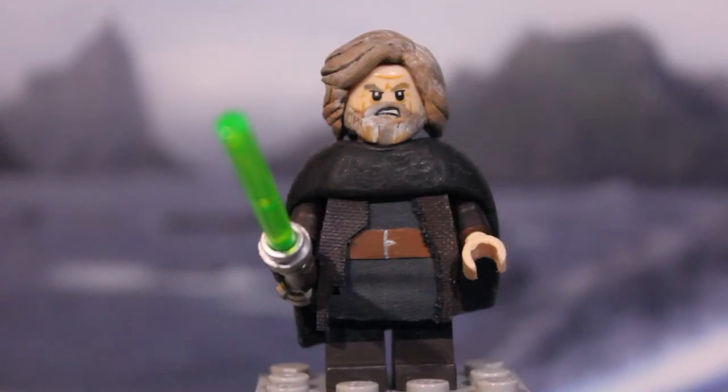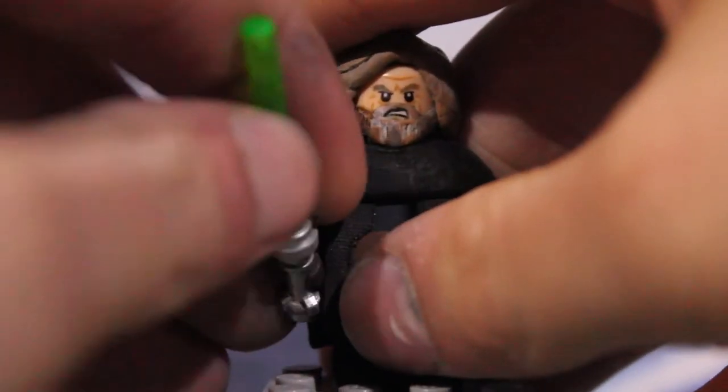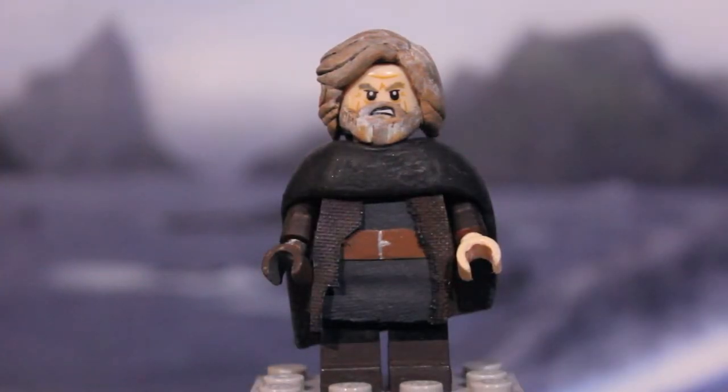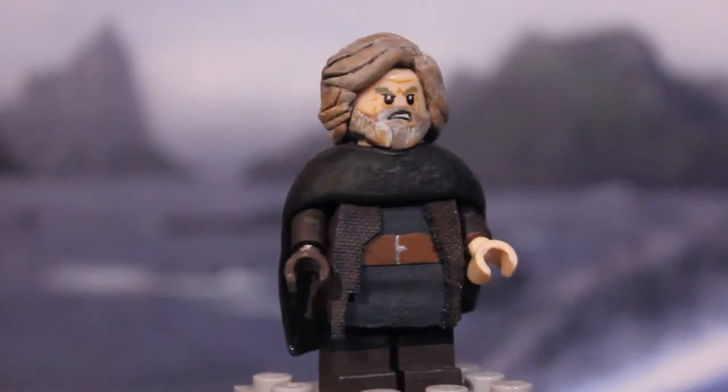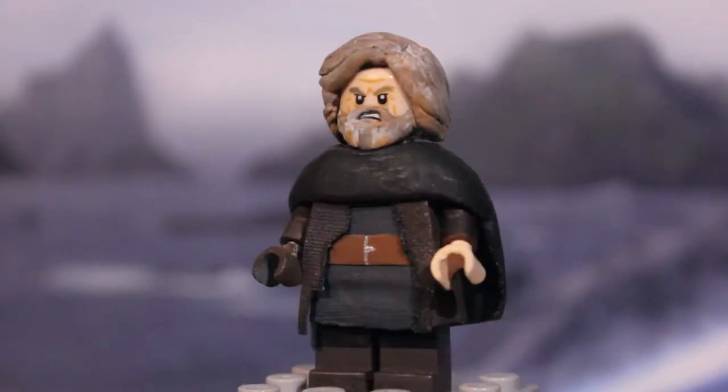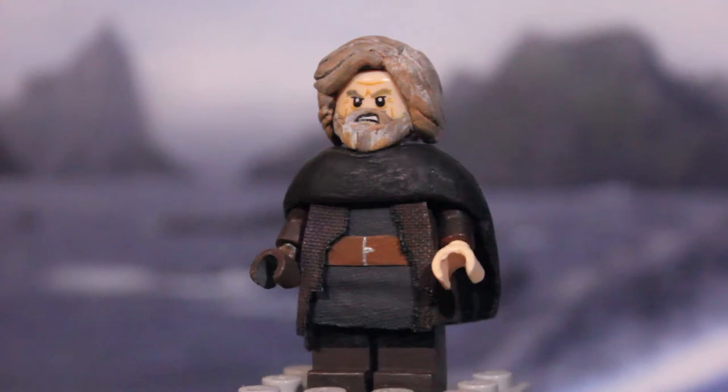Next up we have Luke Skywalker in his black outfit from The Last Jedi. I'll remove the lightsaber — this is just a basic Lego lightsaber, nothing special about it. I made the black outfit because I thought this would be the one he wears more in the film, as opposed to the one we see at the end of The Force Awakens, which looks like it'll probably be in the movie for not so long. This is a kind of simple figure, most of it other than the hair piece and the face.